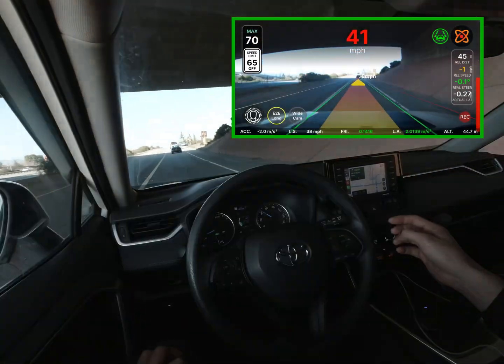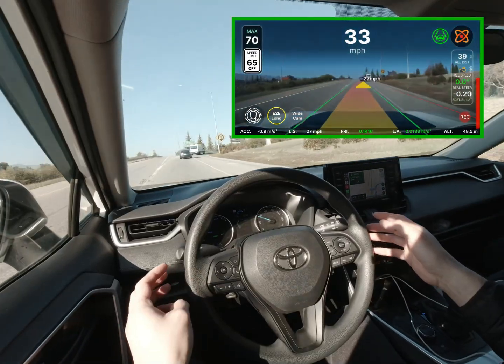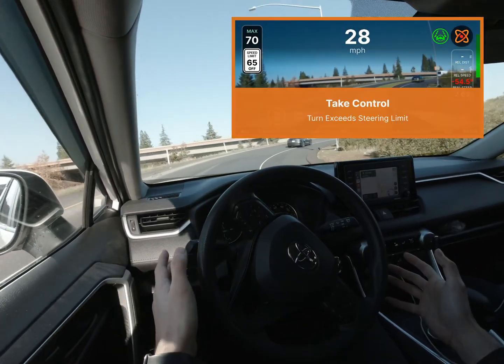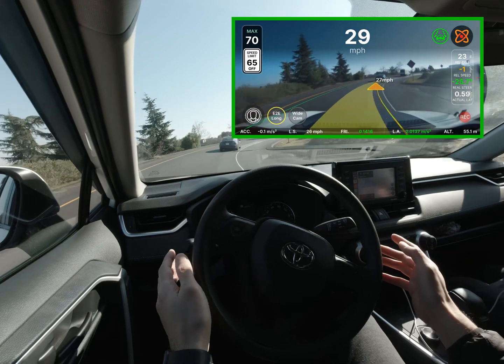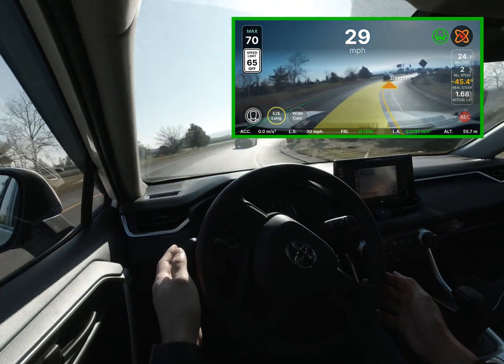The hairpin coming up has a speed limit of 50 miles an hour, and my car was going way over that. If I used MADS to control the gas and brake while it steered, the results might have been different in this situation. The turn was too severe for how fast the car was going. You can also see my car cutting the inside corner during this turn.